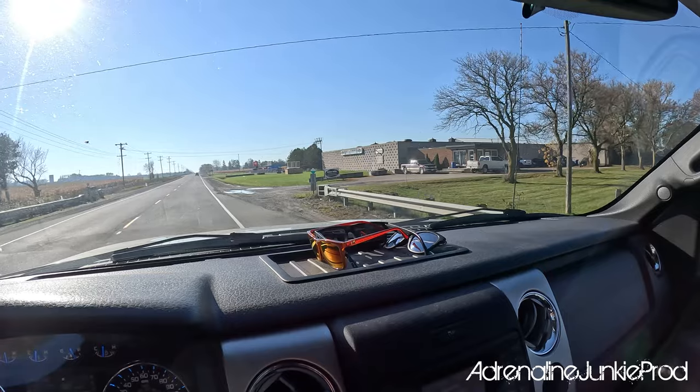Here we are — Beckner Trailers. Alrighty, got the new trailer hooked up and we're going to head home.